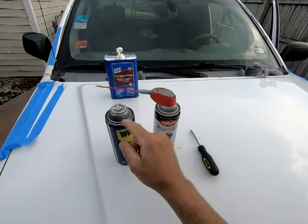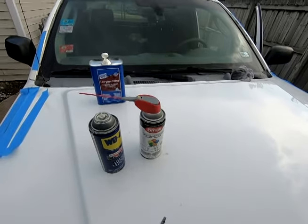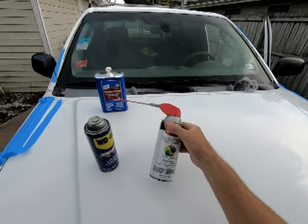I removed the WD-40 nozzle and put it on the paint can so I could actually get paint inside the seal of the windshield.